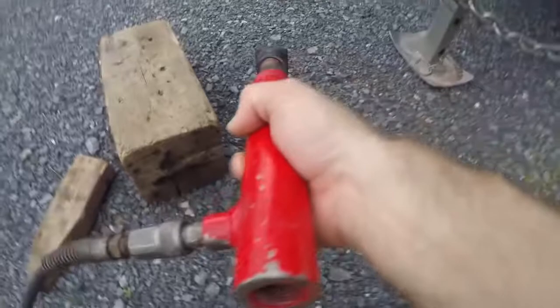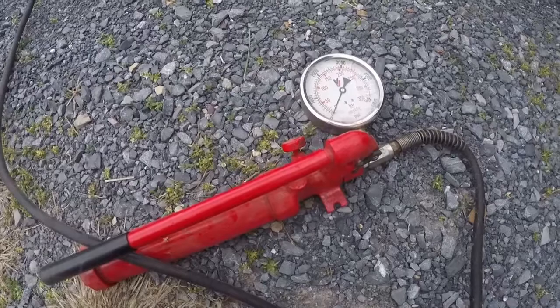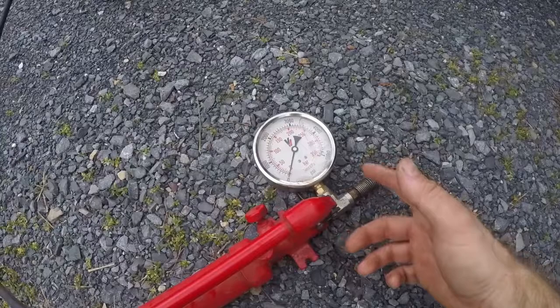You need to take the cylinder apart and measure the bore diameter. In the case of this one it's an inch and a quarter bore. You can get a port-a-power new at a discount tool store with all kinds of attachments for around 90 bucks, and with a 20-25% off coupon you can get it for much less. The T costs about $6.00 and a gauge is around $30.00. You can get the T at any place that sells hydraulic hose.